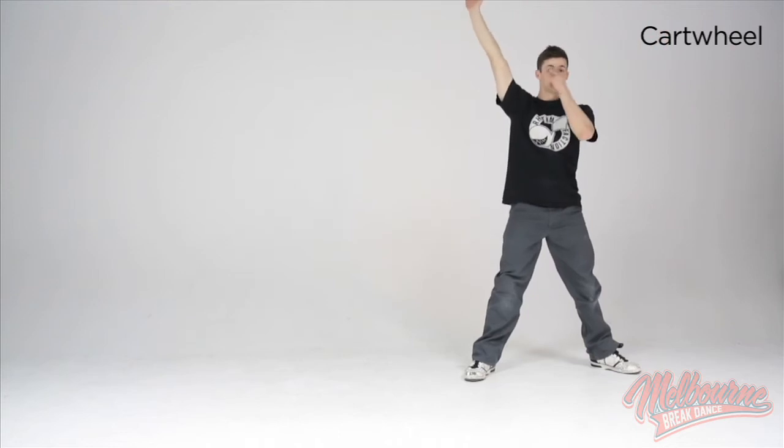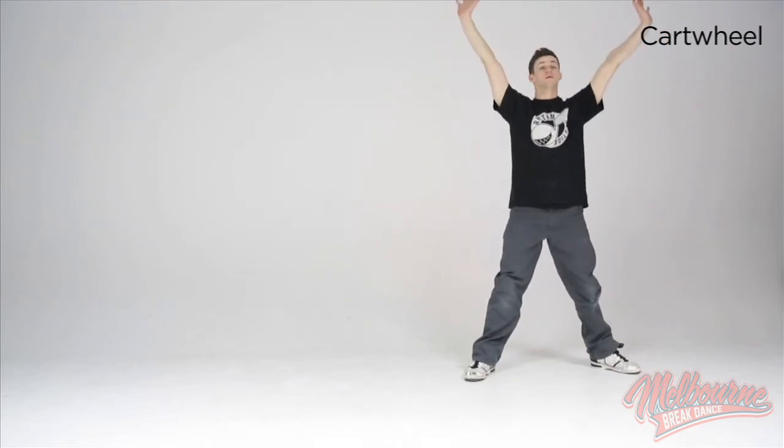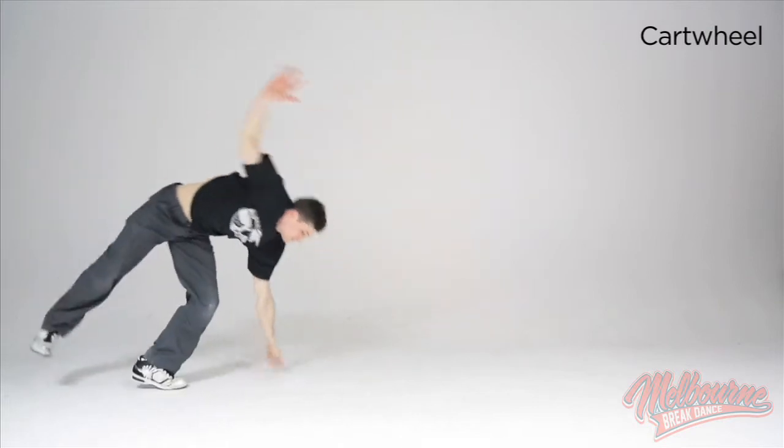The best thing is to make sure you watch your first hand go down and you keep the whole thing in a straight line. So you go hand, hand, foot, foot.